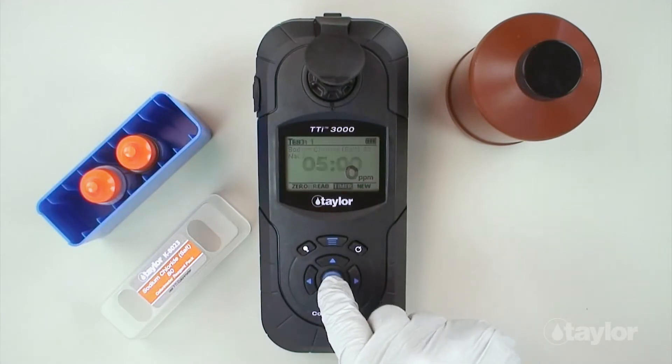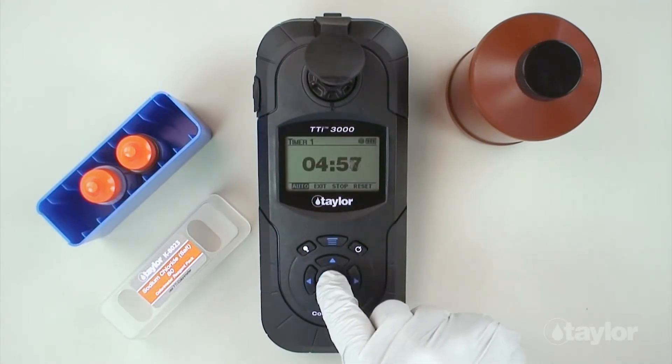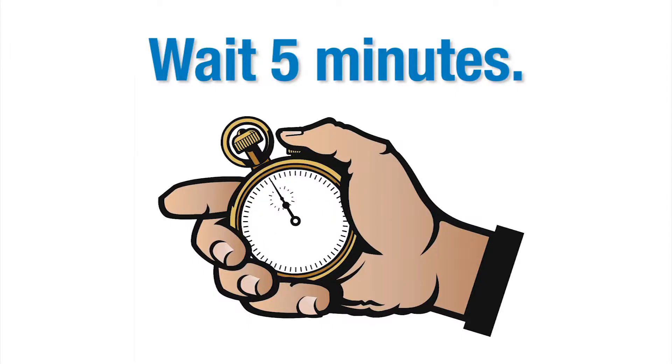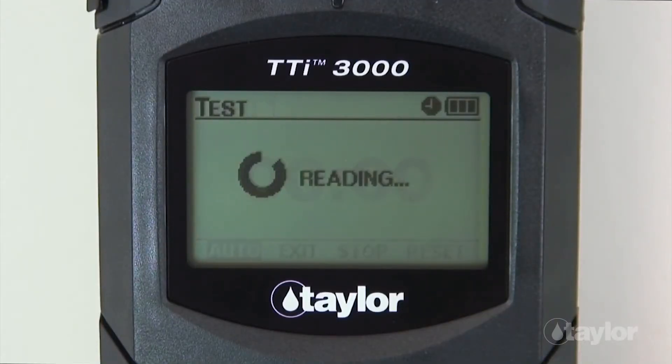Select timer using the scroll arrows, then press Enter. Select start, then press Enter. A five-minute countdown will begin. Immediately select auto, then press Enter. When the timer beeps, the instrument will read the sample and the result will be displayed.